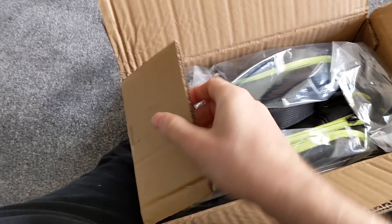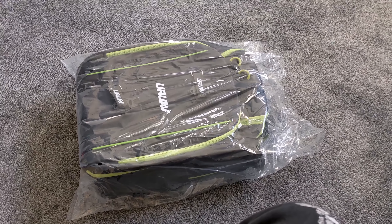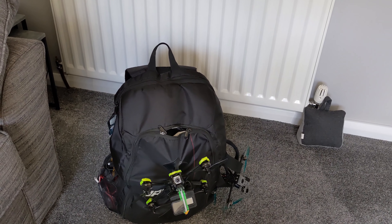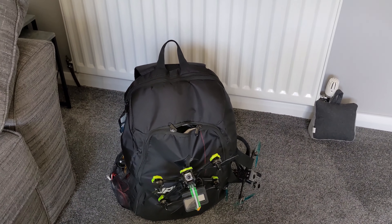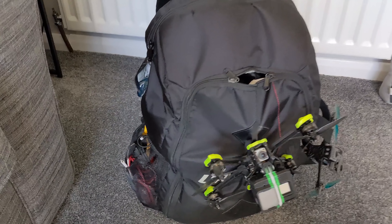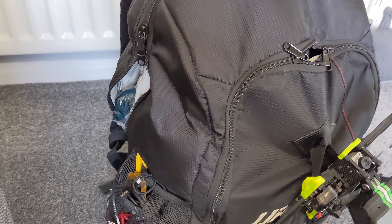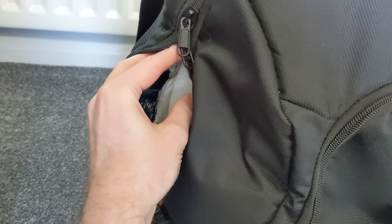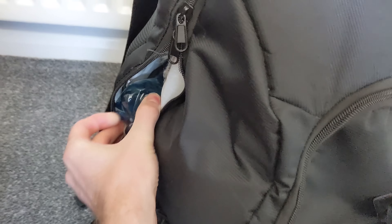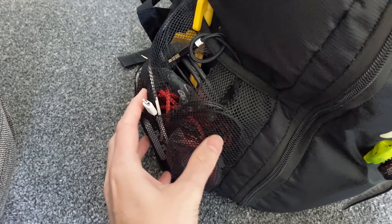I've been using this budget UR UAV backpack for over a year now, and probably longer than that. A combination of me misusing it and time has definitely taken its toll on it. I've got a hole here where the zip is broken, my drinks bottle is coming out, and there are all sorts of holes in this pocket on the side here.